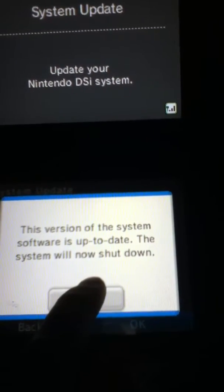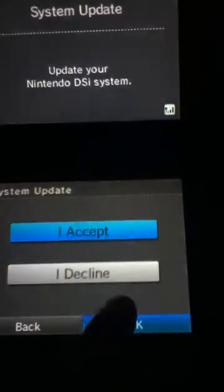Then it'll say you'll have to shut down the system. And there you go — that's how you do the system update.